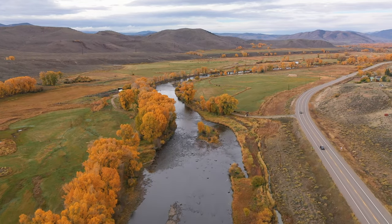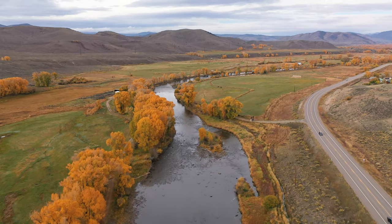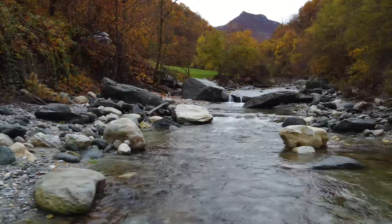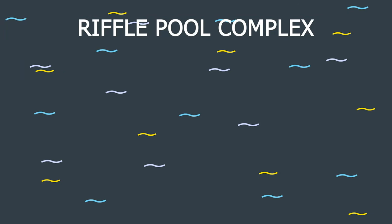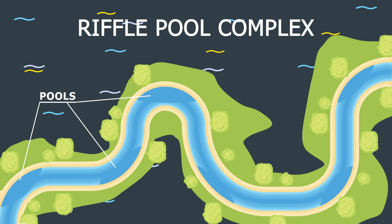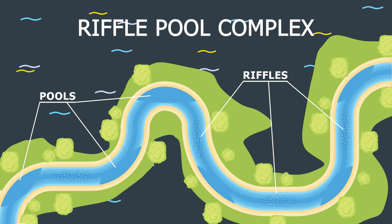The development of VFR was based on evaluations of rock in riffle pool complexes along natural streams. A riffle pool complex consists of a meandering channel that has scoured out pools in the bends and larger rock riffles in the straight sections. This is nature's way of dissipating energy.